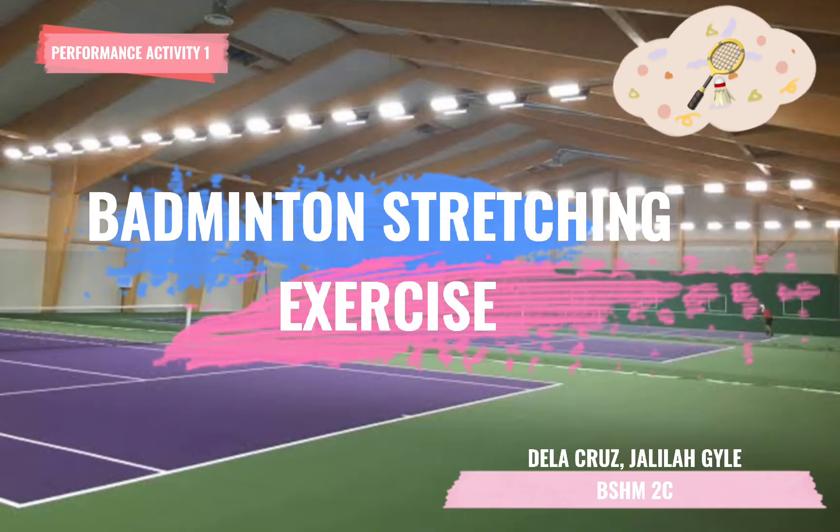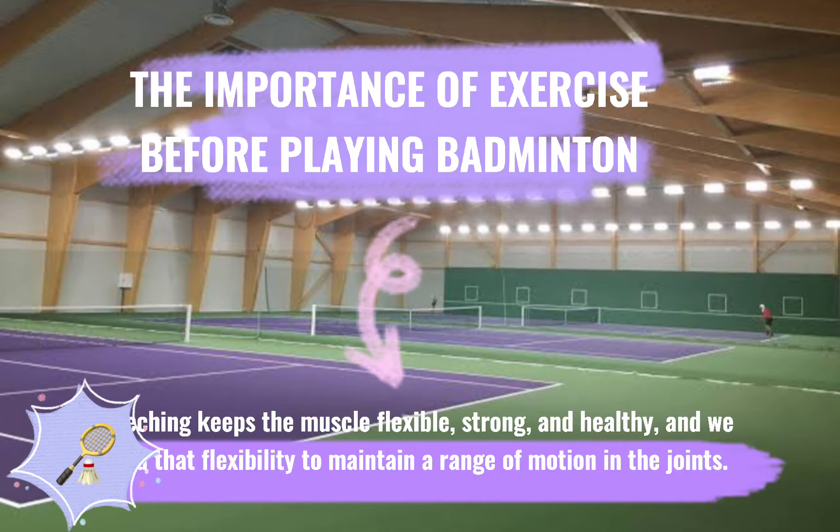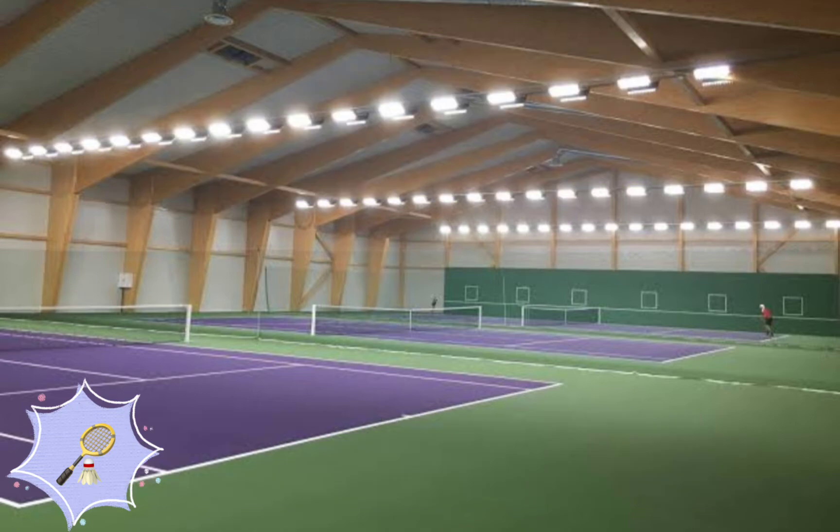Badminton Stretching Exercise. The importance of exercise before playing badminton. Stretching keeps the muscle flexible, strong and healthy, and we need that flexibility to maintain a range of motion in the joints. Let's start.